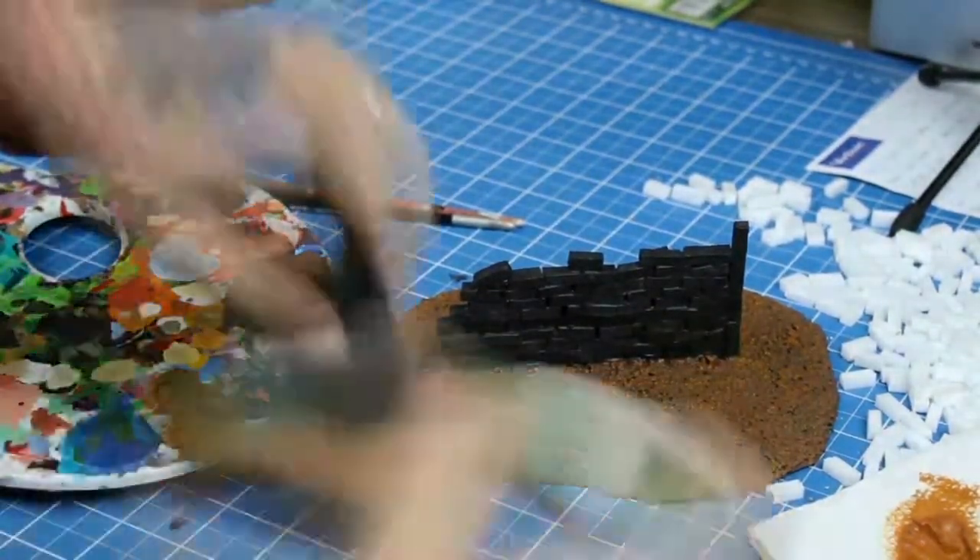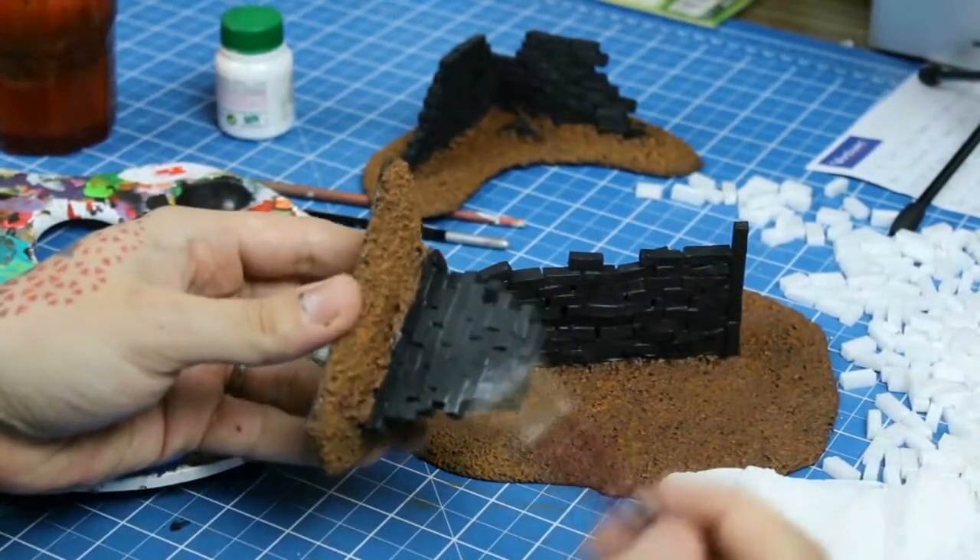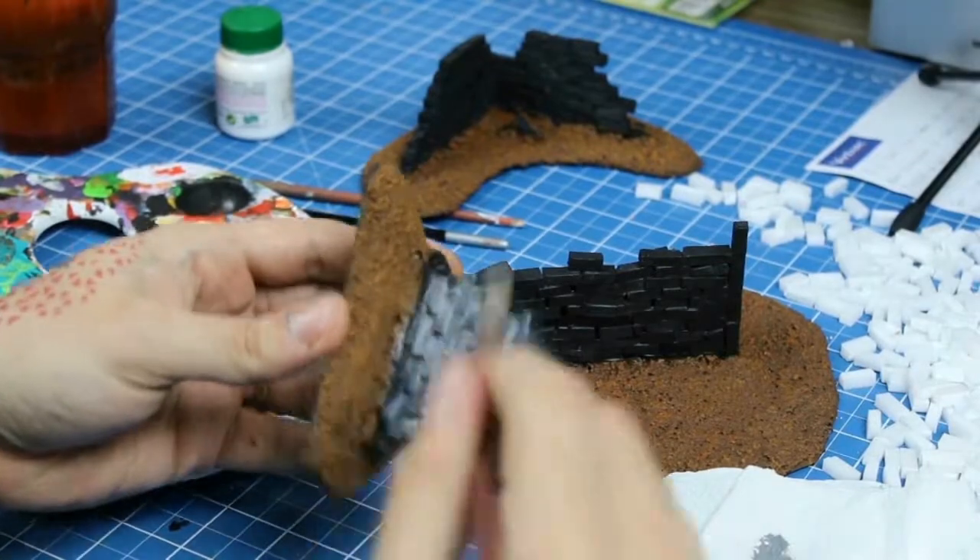I'll mix matte black and matte white acrylics without dilution and apply it on the bricks, the same way I did with the natural sienna.